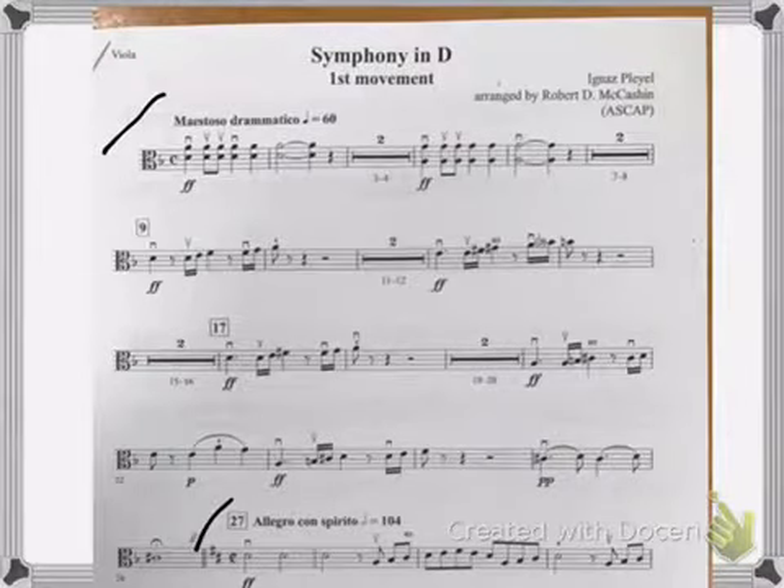Two, two, three, four. Two, three, four. One, two, three, four. Two, two, three, four. One, two, three, four. One, two, three, four. Two, two, three, four.